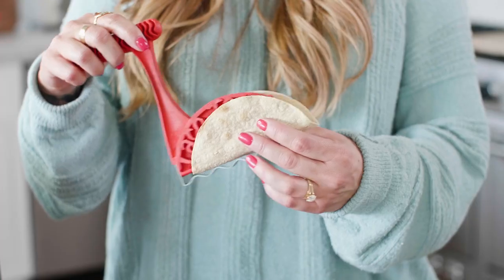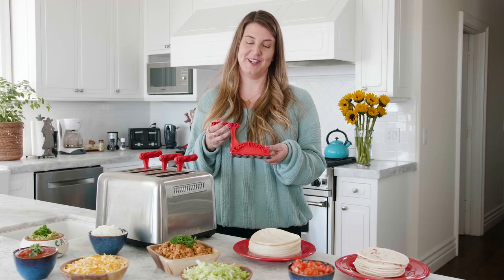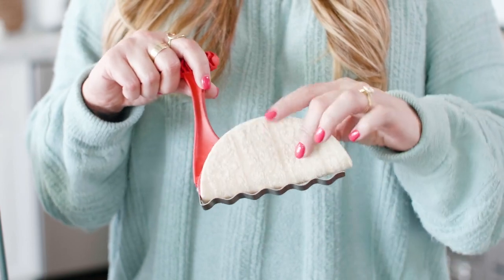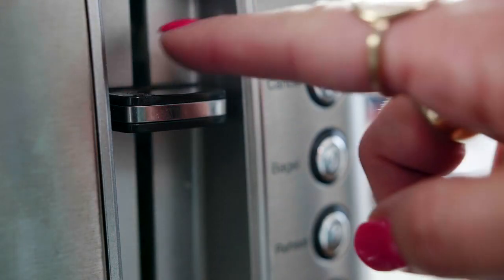Introducing the Taco Toaster — crispy, healthy tacos right from your toaster with absolutely no mess. The Taco Toaster is an easy, simple device that will change the way you prepare tacos forever. Simply wrap the tortilla around the bottom portion, place into any household toaster, and the magic begins.